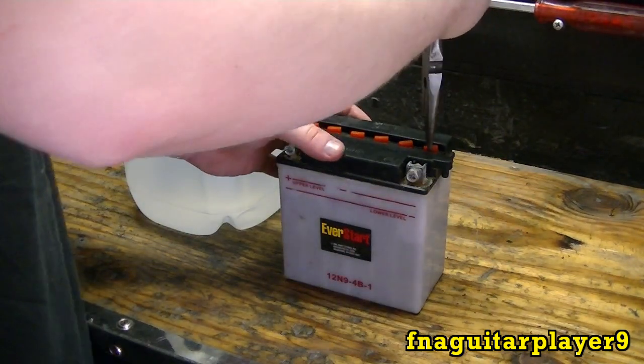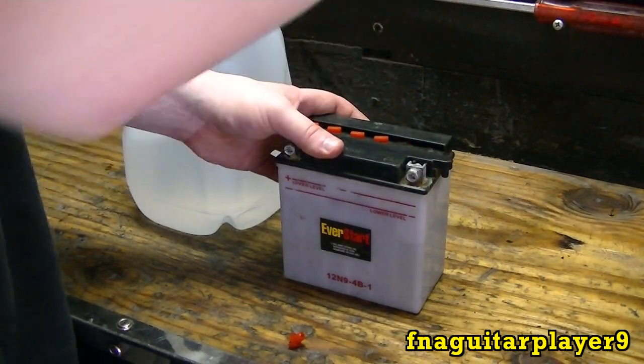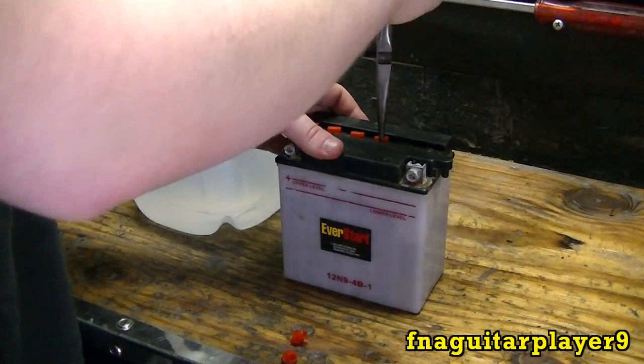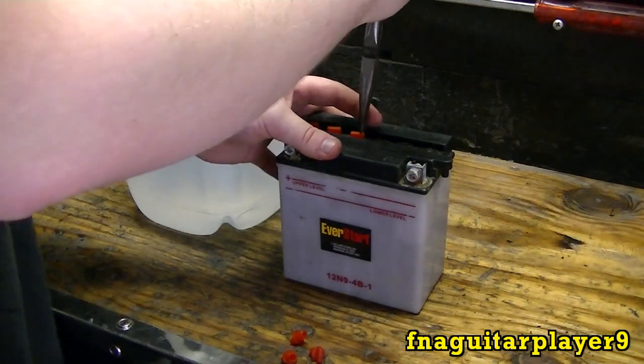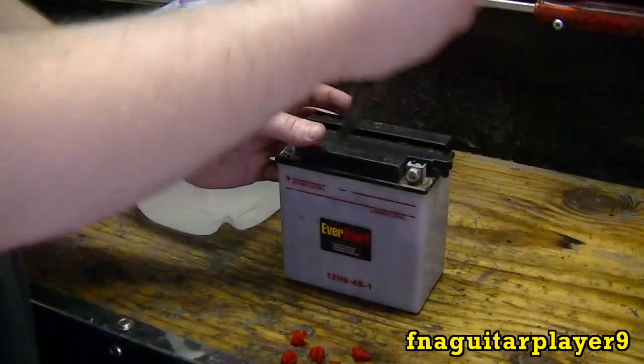It's best to get some needle-nose pliers here to pull these caps out. Some of them screw in — I thought that's what this was at first, but it ain't.